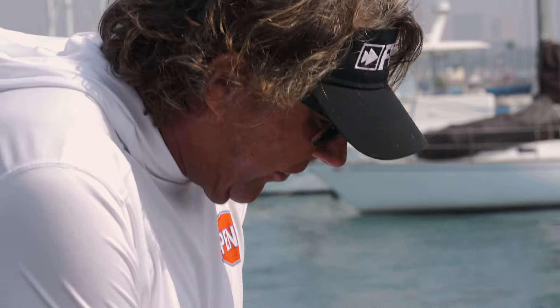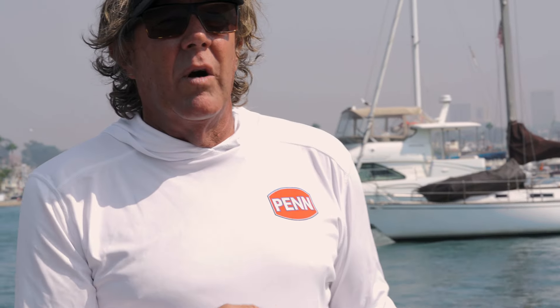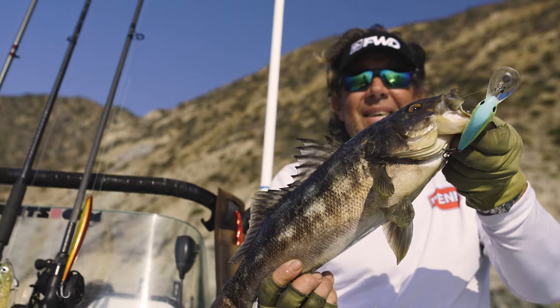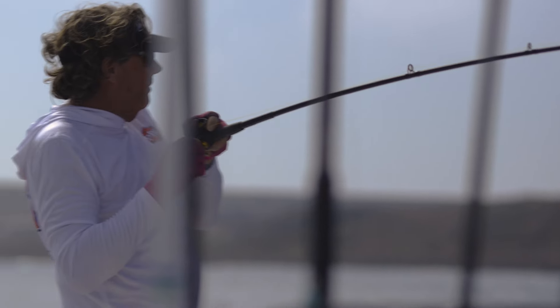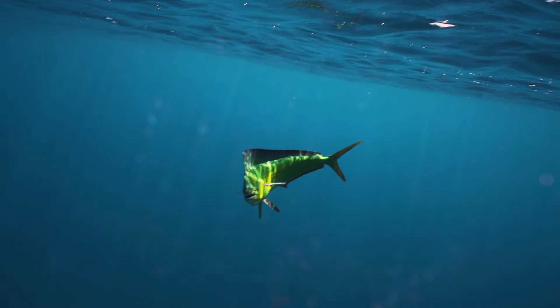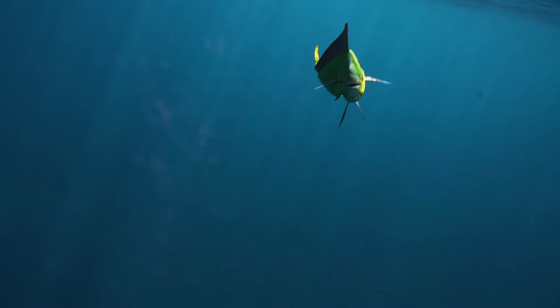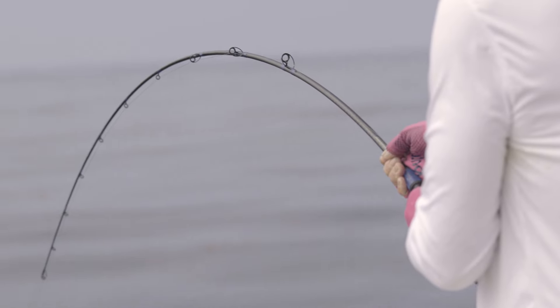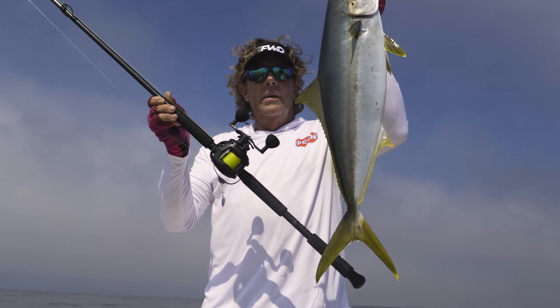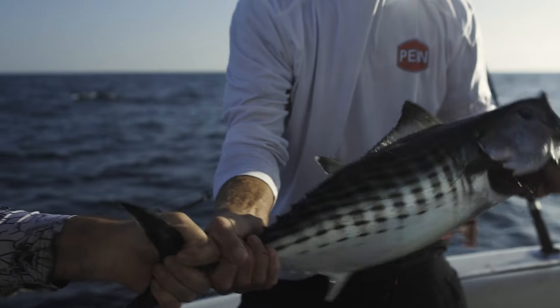One of the things I really love about this set of reels and the sizes is they match just about anything I'm going to come across guiding locally inshore. You can be fishing 10 feet of water for calico bass on a rip bait, and all of a sudden in comes a 50-pound sea bass that eats the same bait. With these reels, you have the pulling power, the line capacity, and the drag to land any of those big fish that happen to be what we call incidental catch.